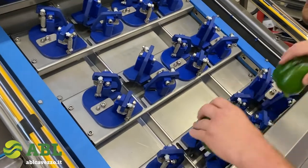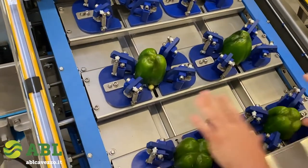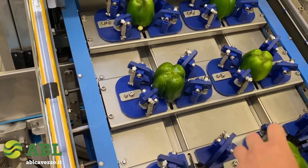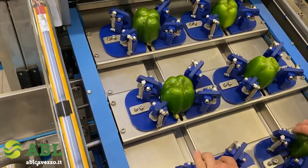We start now feeding the machine. The operator places the pepper into the machine. As you can see, it is a very easy operation to perform, and it is one you can do all day long.